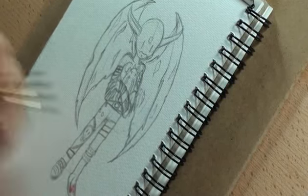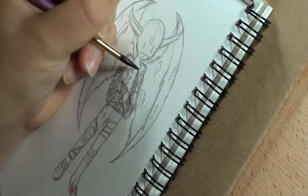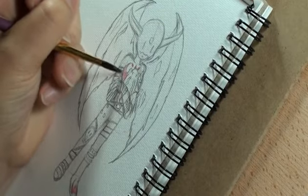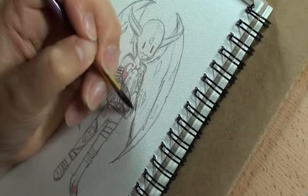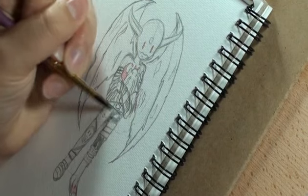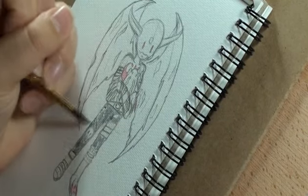Hi everyone! This week's video is a sketch that I roughly did of Devimon. This week I've actually struggled to try to sit down and draw something. There were distractions from video games and real life, but I finally managed to actually get something done.